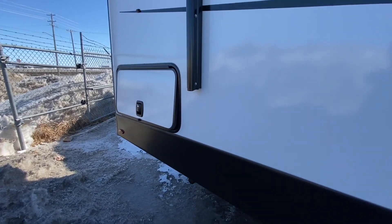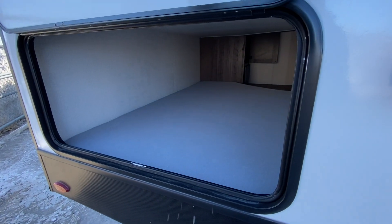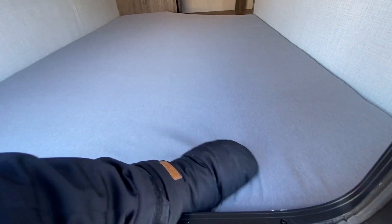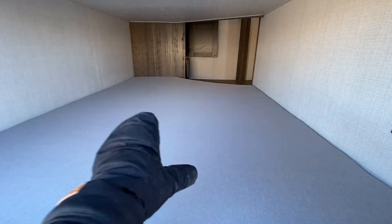In the back of this unit, we are going to see access to the bunks. The idea here is if you want to make this storage, you just remove the mattress. It has a nicely finished floor, but if you did need a third bed in the bunk room, you do have that option.